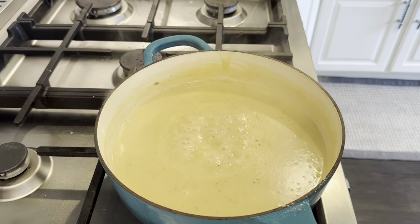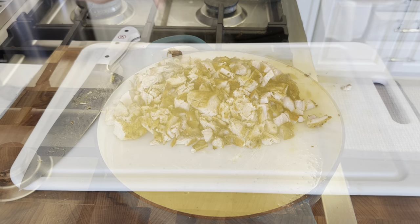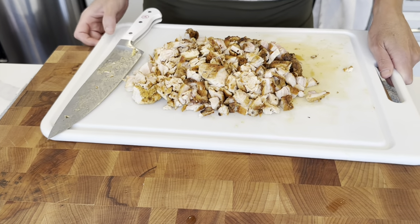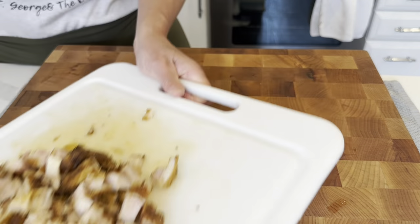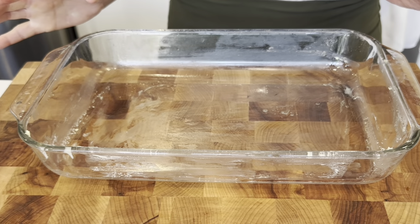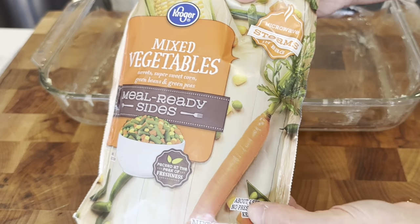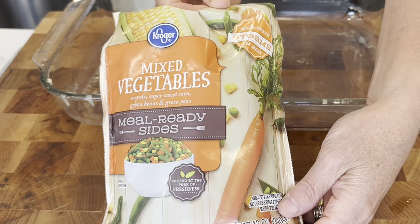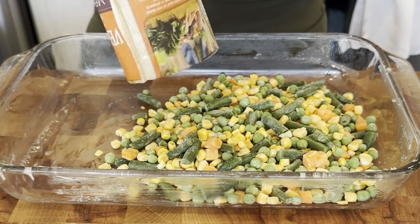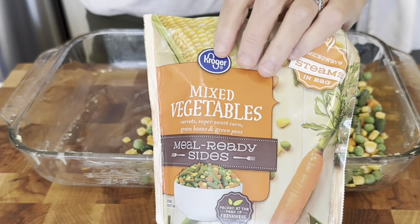I'm going to turn off the heat while we move on to our next step. I've got all my chicken chopped up. This is my 13 by 9 inch pan and I buttered it just a little bit. Now I'm going to add in a 12 ounce bag of mixed frozen vegetables. Actually, I think I should do two bags — I'm going to add one more bag.